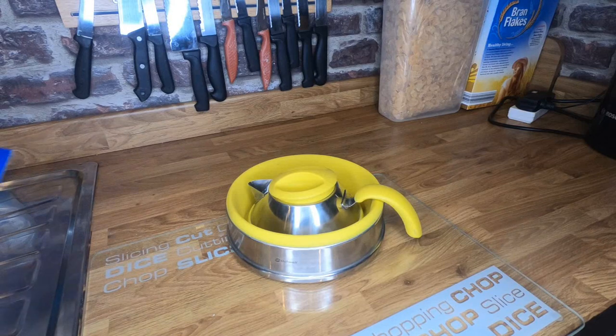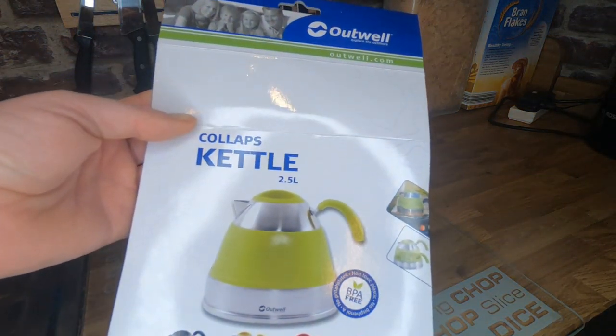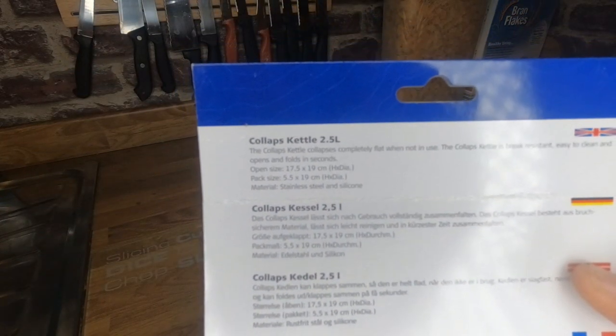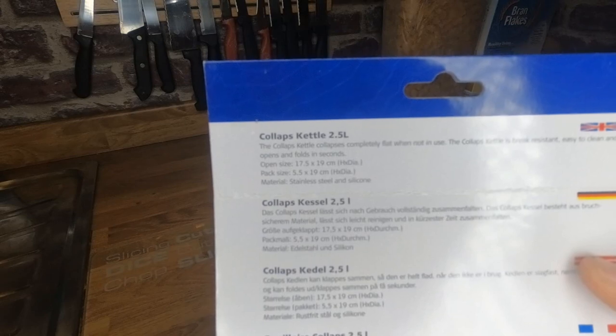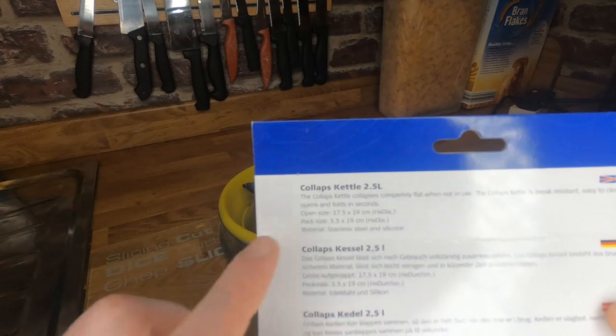The model I've got is the Outwell two and a half litre collapsible kettle. It opens out to 17 and a half centimeters by 19 centimeters and then packs down to five and a half by 19 centimeters.